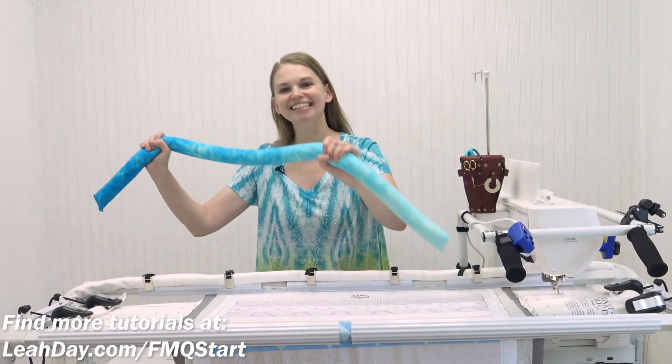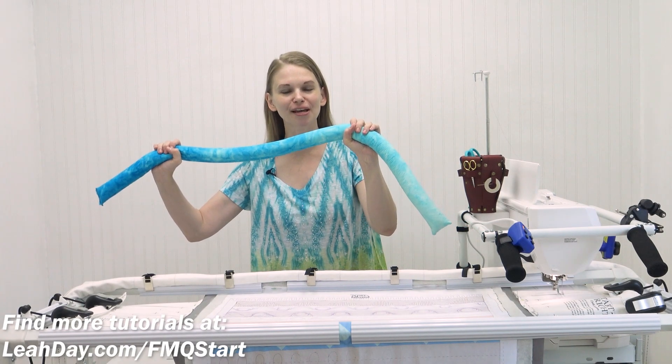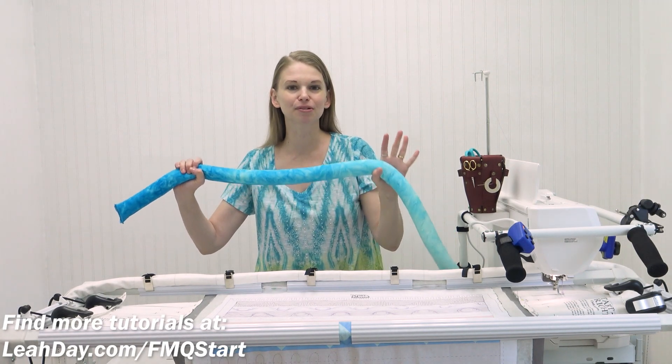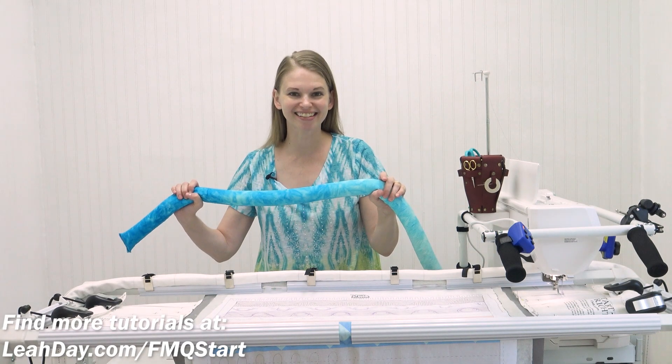Hello my quilting friends! My name is Leah Day and in this video I'm teaching you how to sew a frame weight. This is something that is going to help you get stability over your sewing machine or your long arm when it's rolling on your frame. So let's get started.